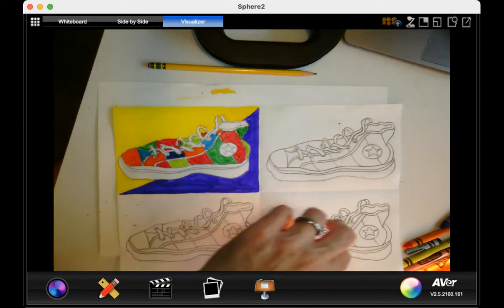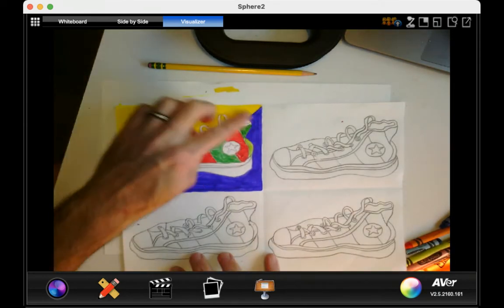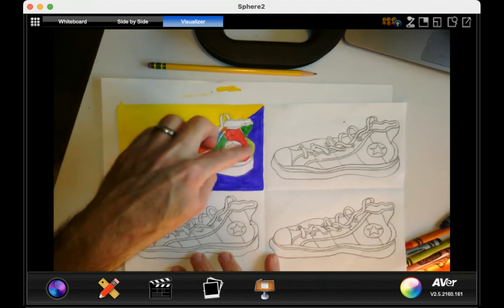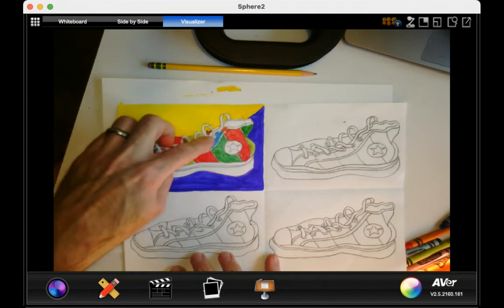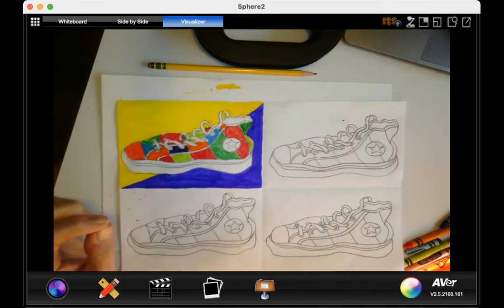We're going to have different color schemes for each of these. So if you're starting to color today, I already did my yellow and purple background. I started to do one side of the sneaker — red and green — and then I started to put my blues and oranges in here.